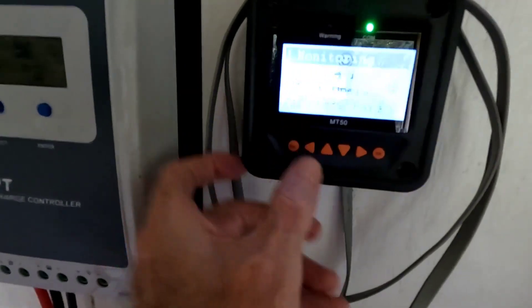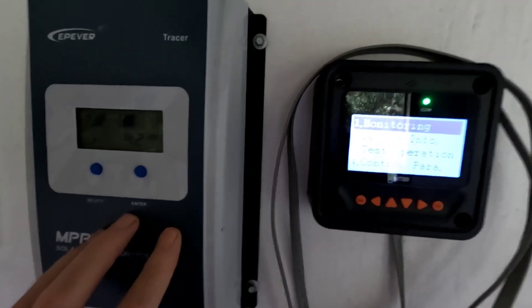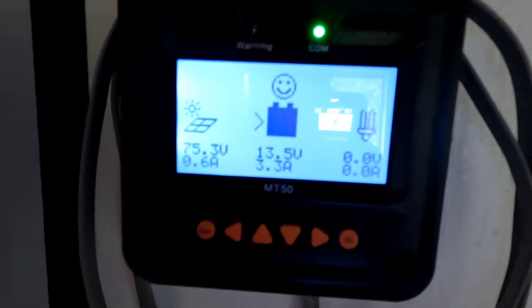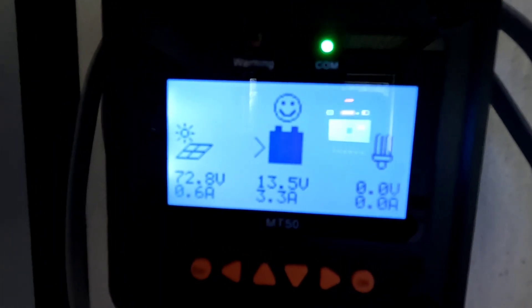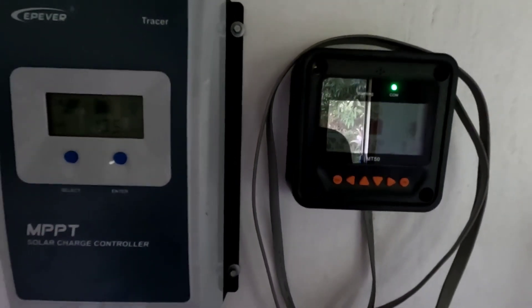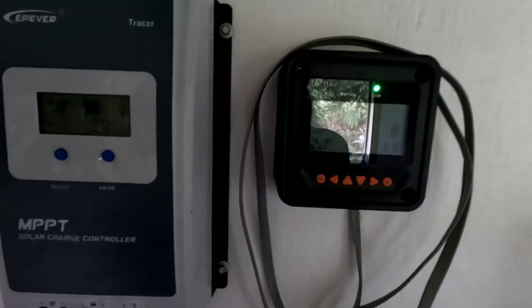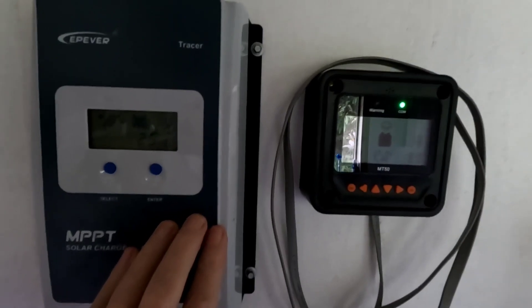You really need an MT50 remote to program this charge controller effectively. I've had to continuously tweak the settings along the way. I've got the boost charge set to 14.3 volts for 120 minutes, and so far I've not triggered any alarms — even when the sun comes out and gives the panels a quick burst while finishing off a charge. At 14.4 and 14.5 volts it kept setting the alarms off; it just wasn't quick enough to catch that burst of sunshine.